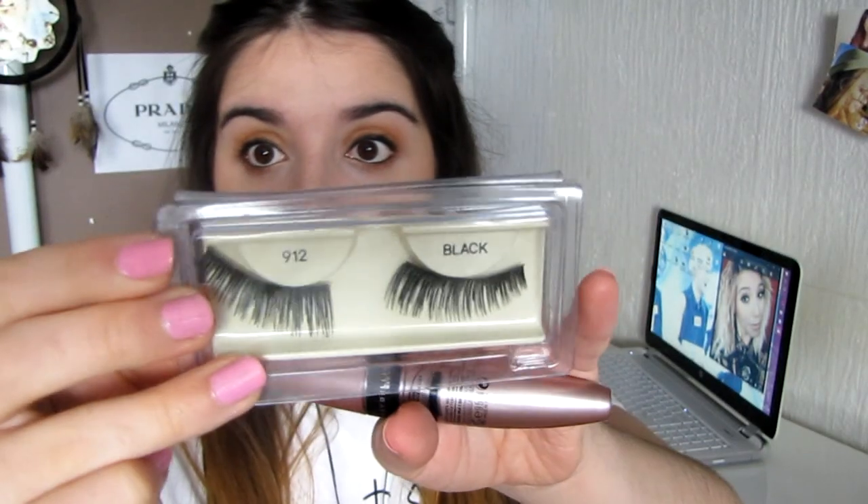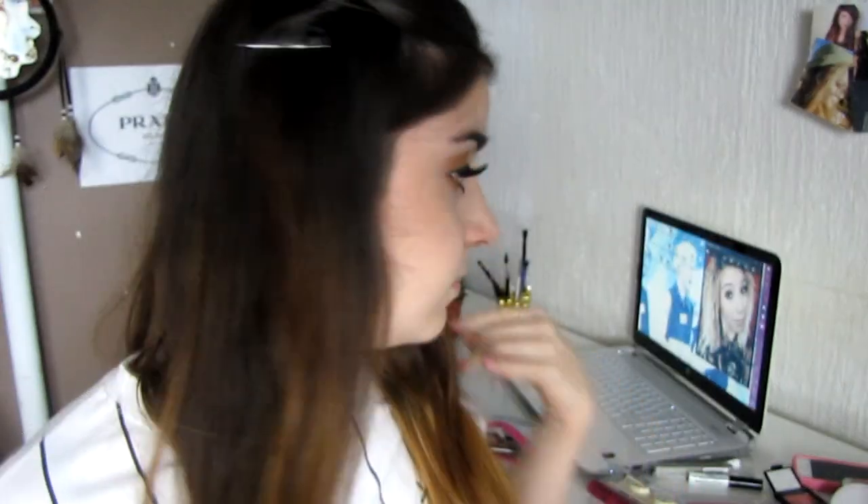Now I'm going to finish up the eye. I'm going to apply some mascara and then apply some false lashes — style 112, the Gipsy lashes. I put on my false lashes and they seem pretty dramatic. She doesn't have that dramatic eyelashes, but I don't have any natural ones.